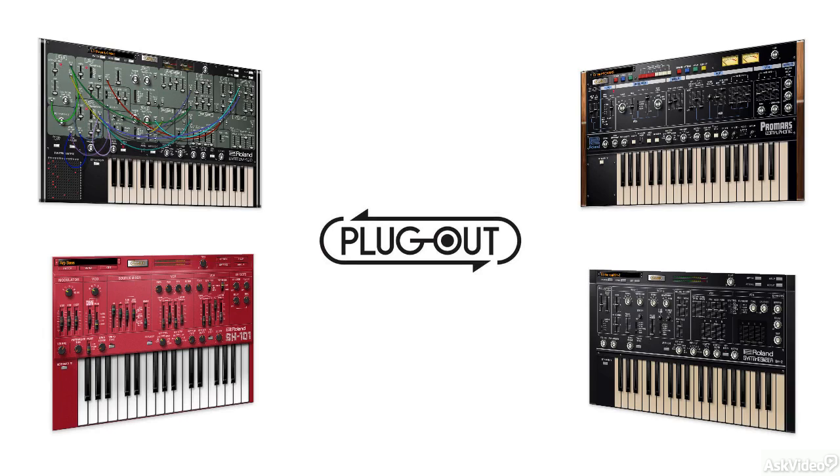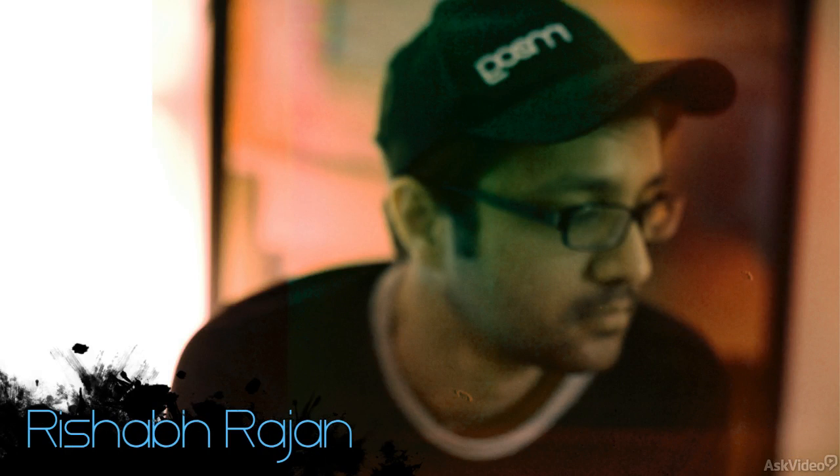Welcome to this course on Vintage Synth Explorations with the Roland Plugout line of Software Synths. My name is Rishabh Rajan and I'm going to show you all that you need to know about these four Software Synths from Roland.